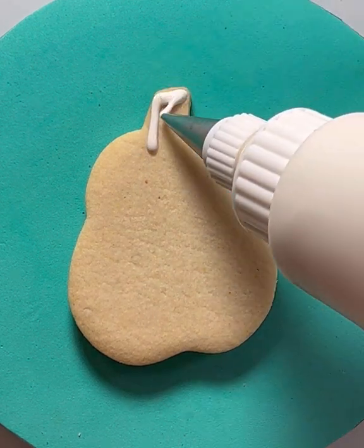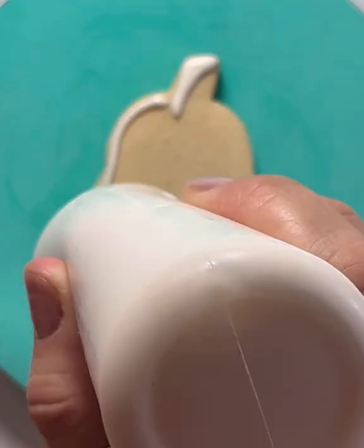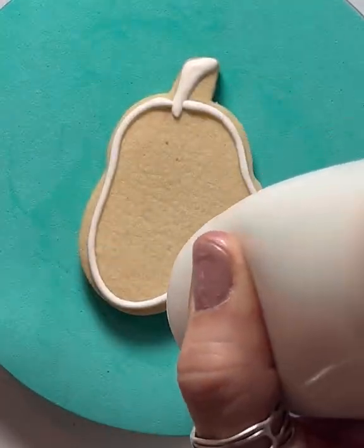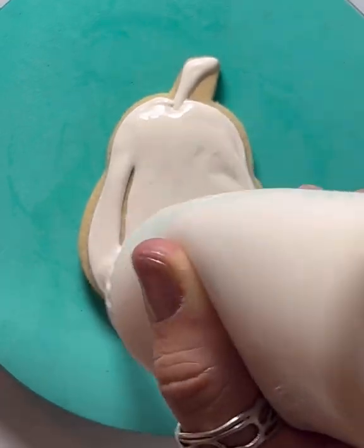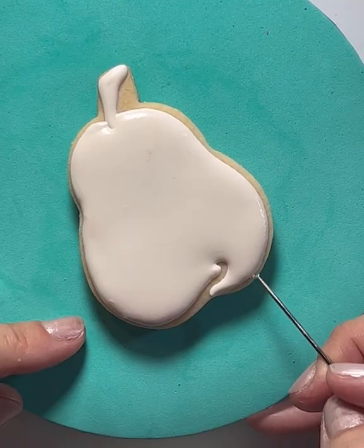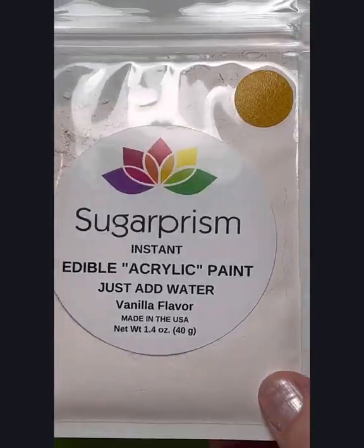I'm going to show you how to create a realistic looking pear-shaped cookie in just a few simple steps. You see here I'm using just white royal icing. You're going to love how easy this is. The Sugar Prism edible acrylic paint colors I'm using are golden bug yellow and grasshopper green.